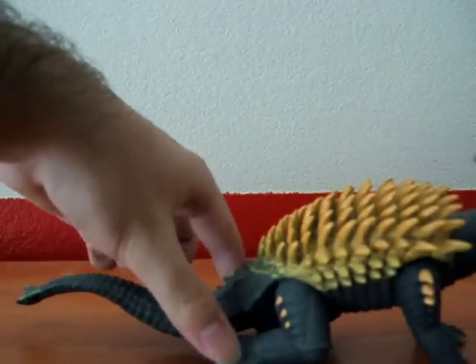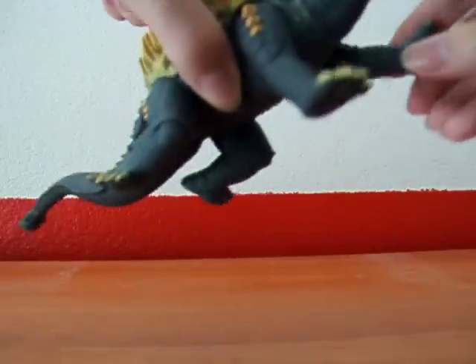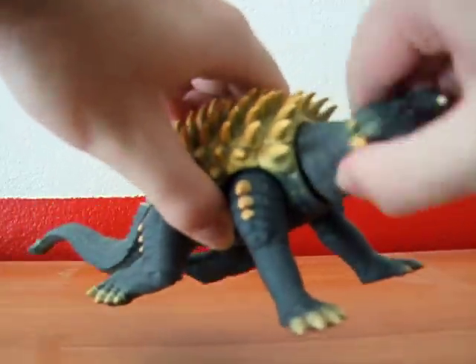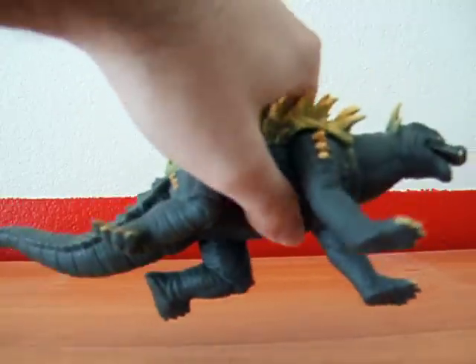As you can see, that's already two points of articulation in the two feet. He can move his arms, not all the way because of the spike. He can rotate 360 degrees so he can look a little funky if you want him to.